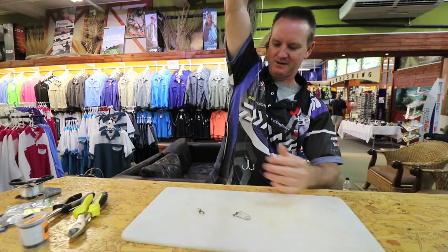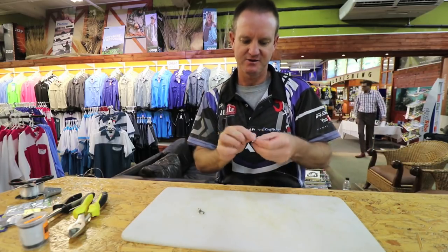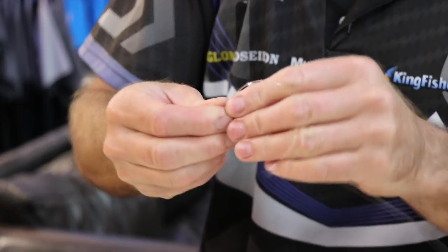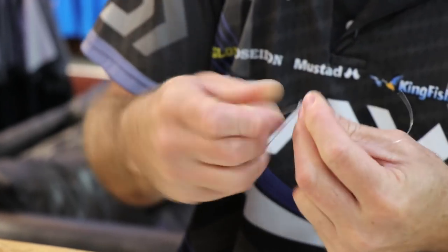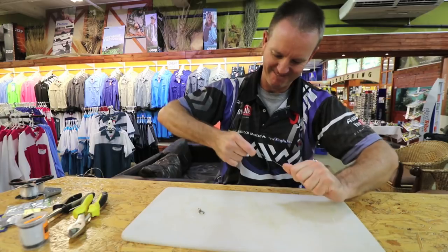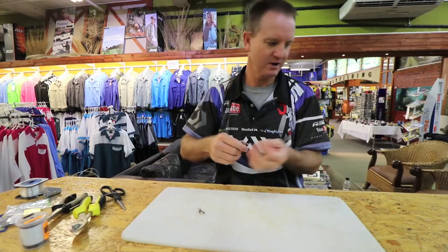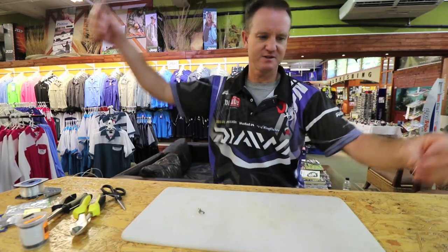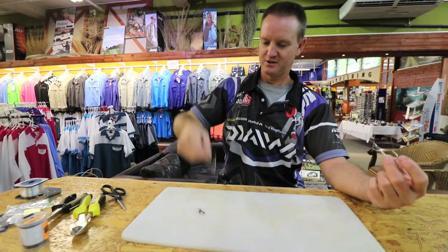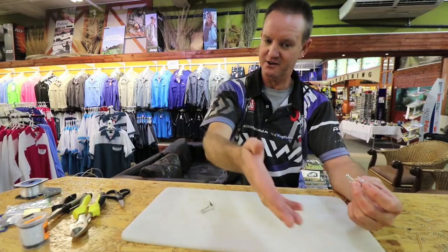So it sits about there. Take that, straight through - two, three. Lubricate, slide down. So there is your trace. You're going to throw your sinker out like I said, and it's going to sit in the sand nicely - either grapnel or cone.